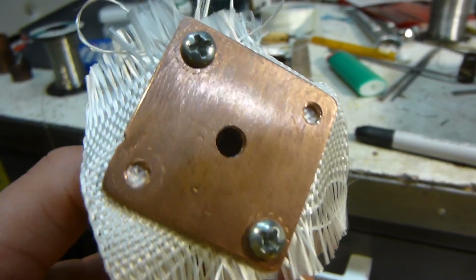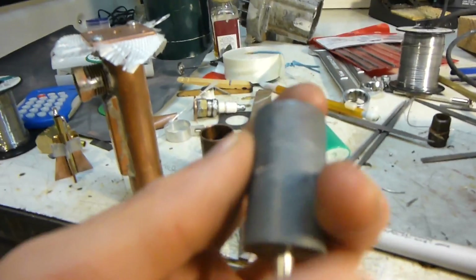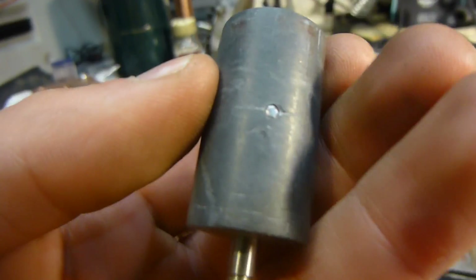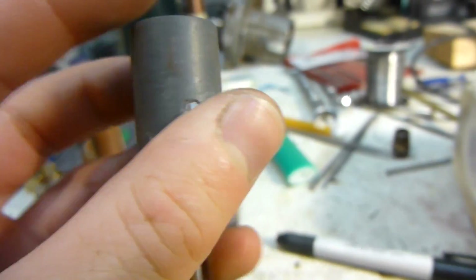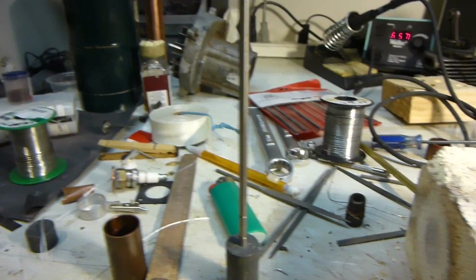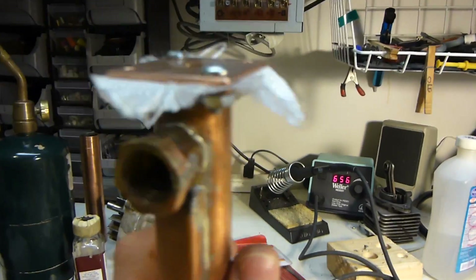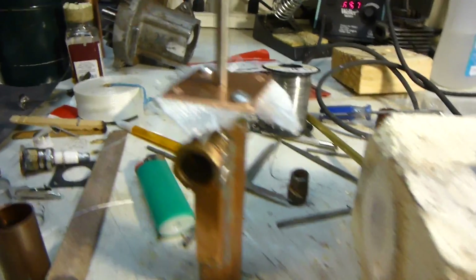Now I've got this high-temperature insulation fabric here, and I've screwed on the end. The next thing I did was drill a hole in the piston. I made the piston, put it on the shaft, and I've got a little pin there holding it on. It's for the most part pretty centered — not perfect, but it'll be adequate.